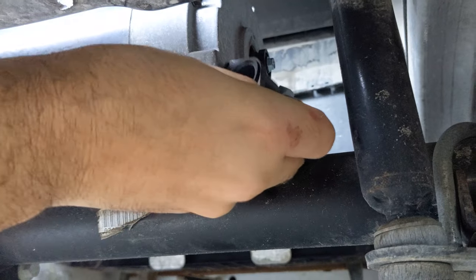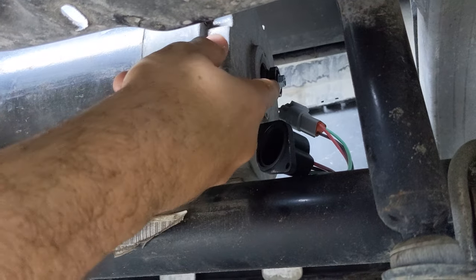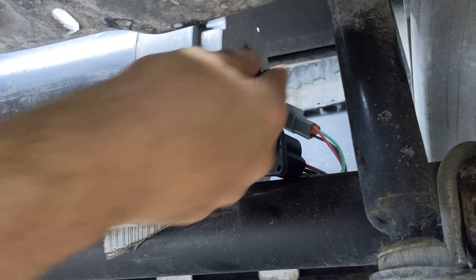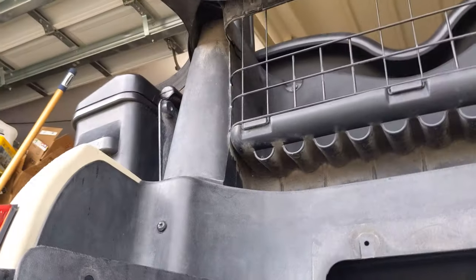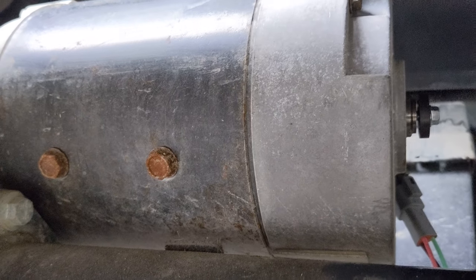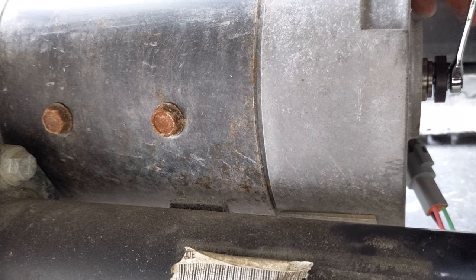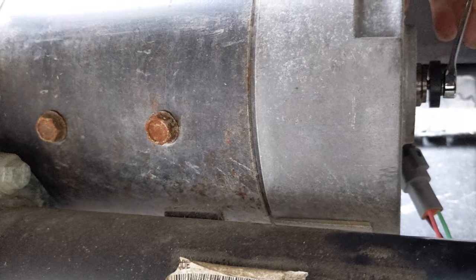We have our speed sensor off and you can now see a magnet very similar to the one we have. We're going to remove the bolt off of it using a 3/8-inch wrench, slowly unscrew it, and then put our new one on.